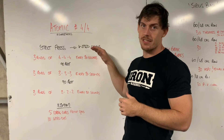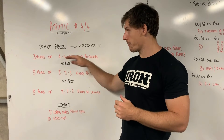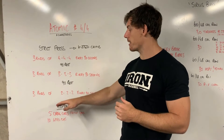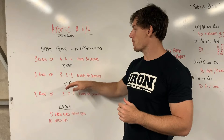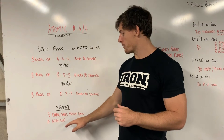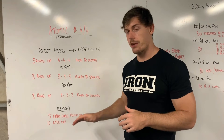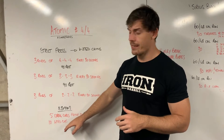Once you've done all of the strict press, you'll do the same protocol but go into weighted chins. As soon as you've done all three sets of the fours, three sets of the threes, and three sets of the twos, you'll go straight into weighted chins, then straight into your accessory work: five drag curls — make sure you watch the video on that one to get the most out of it.